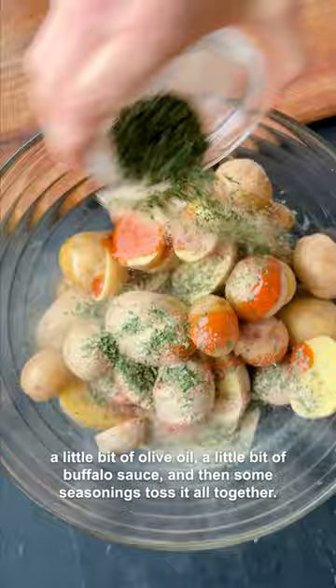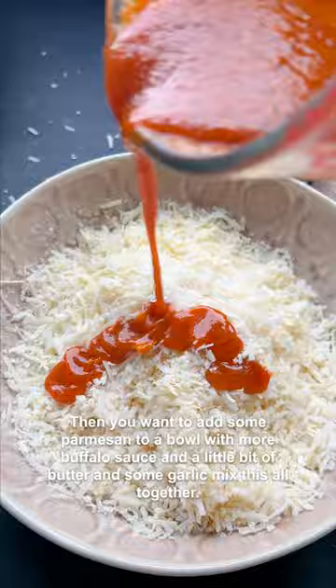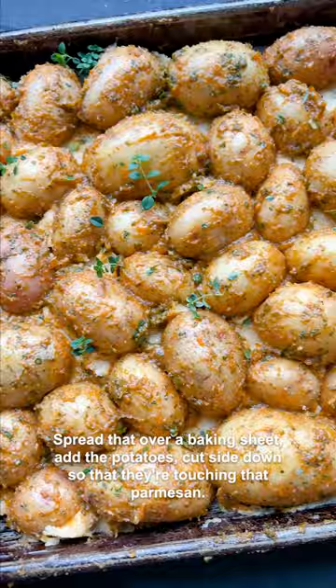Toss it all together. Then add some parmesan to a bowl with more buffalo sauce, a little bit of butter, and some garlic. Mix this all together, spread that over a baking sheet, add the potatoes cut side down so that they're touching that parmesan.